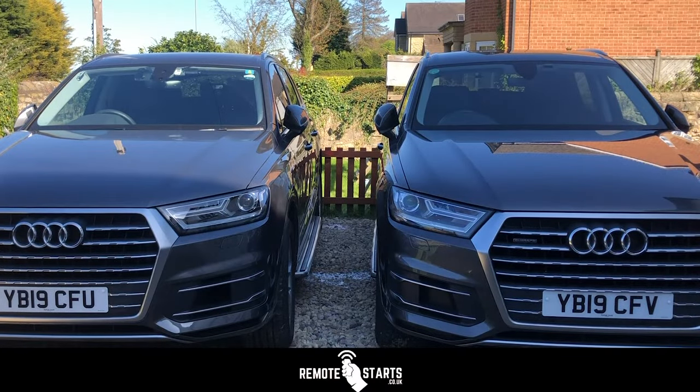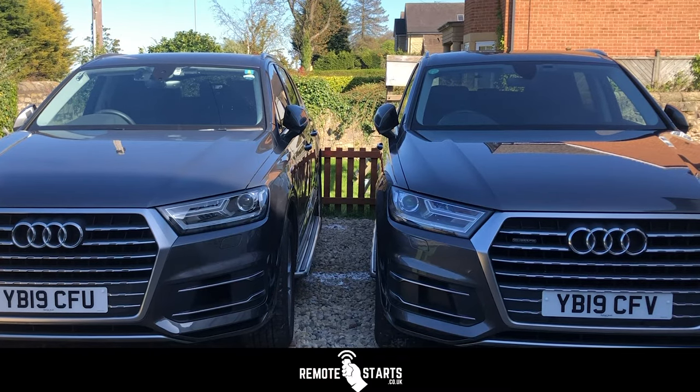In this video we want to have a quick look at the ways we can use the OEM key fob to remote start the vehicles. There are two different ways of starting it: one is three clicks on the lock button, and the other is lock, unlock, lock.